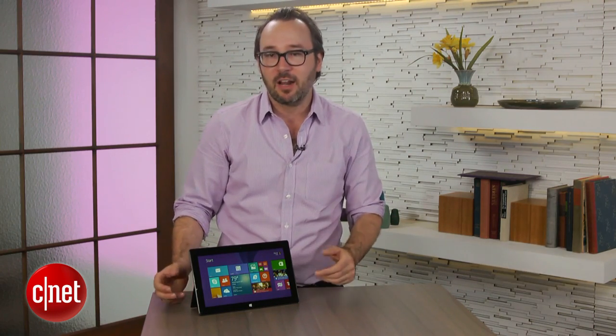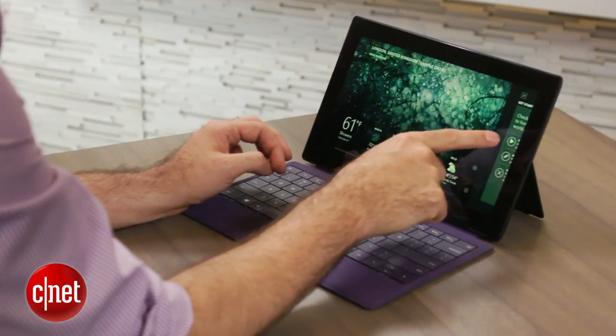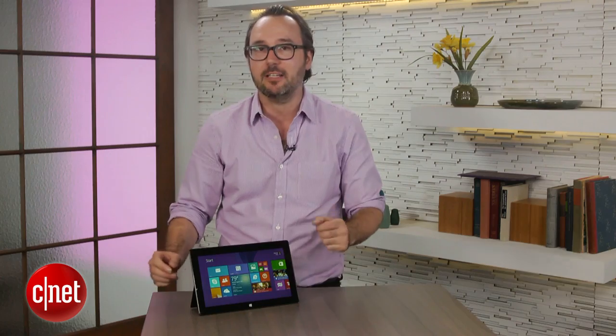Microsoft says they've done a lot of tweaking inside to give you additional battery life gains on top of that. So the Haswell plus those tweaks will hopefully give you an all-day tablet that you can take on a plane or use in a coffee shop all day long without having to plug it in.